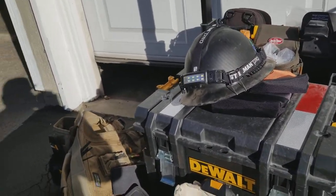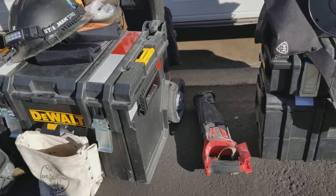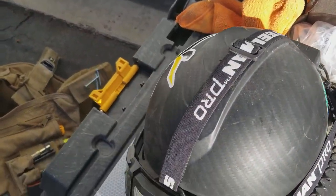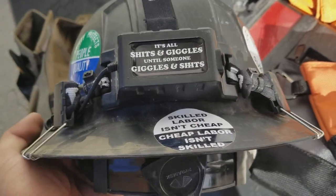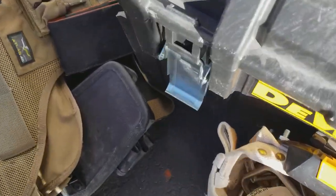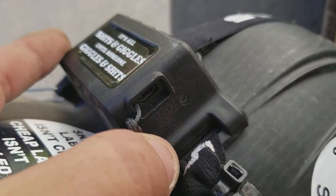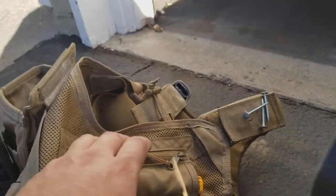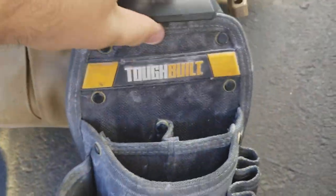Here's a quick video of some of the main stuff I take out with me when I do a job. This is my Atlas 46 vest, and I've done some things to customize it.